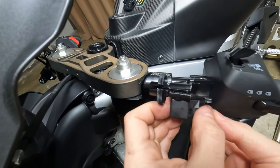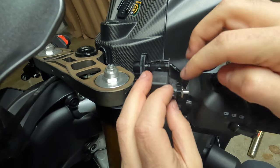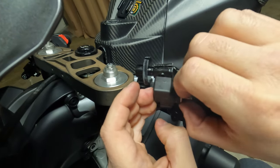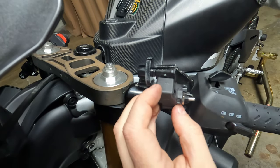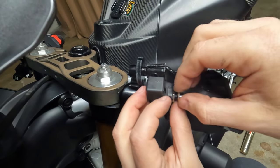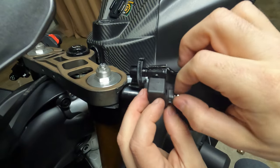The next thing is to insert the two nuts in place — one first, then the next one. You'll place the second one after. The second nut is the safety nut so it doesn't come loose.